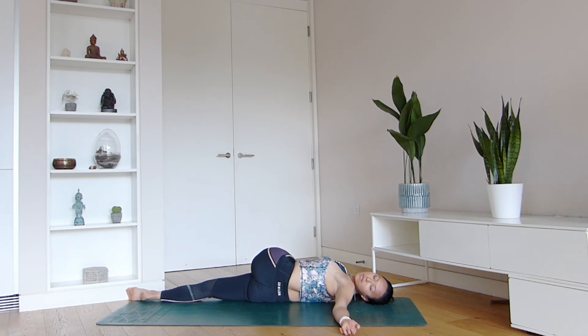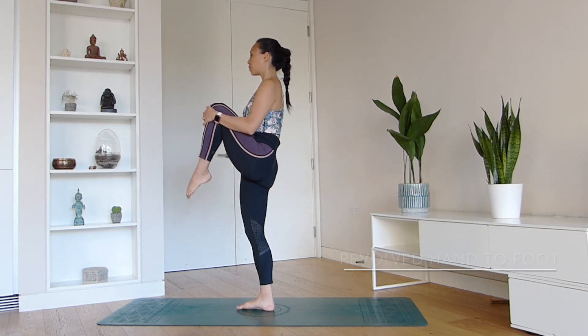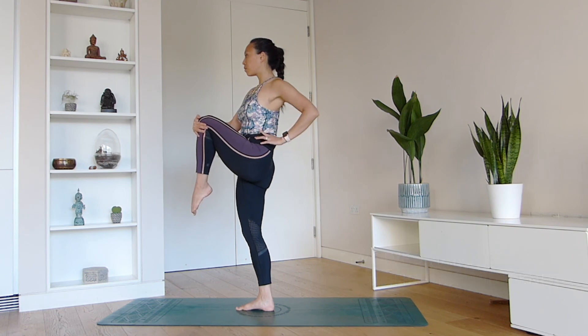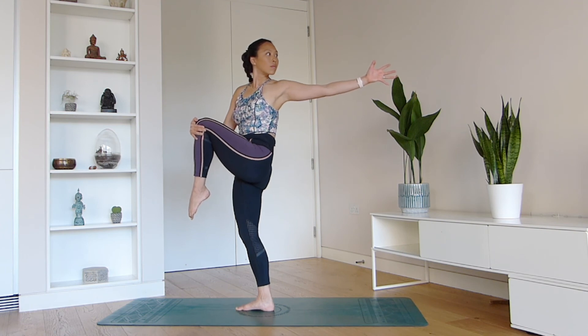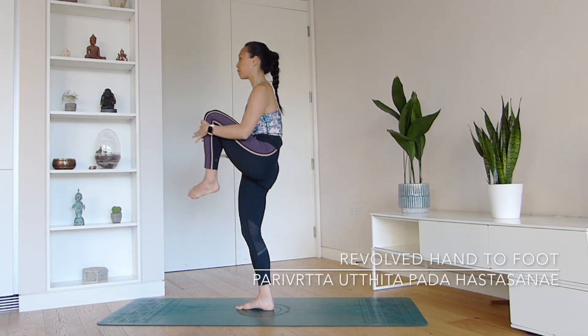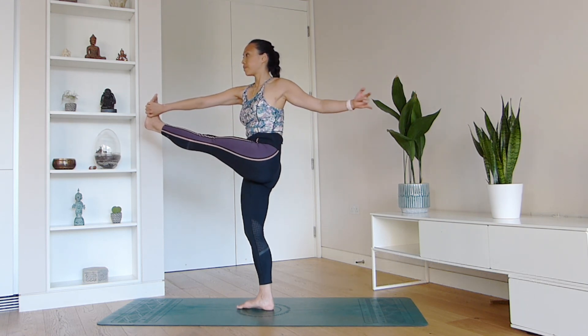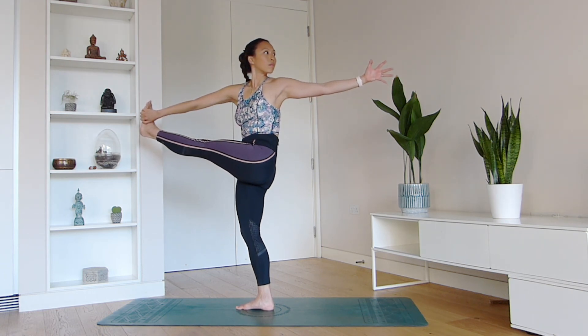Now incorporating exactly that in standing balance — the revolved hand to foot modification. Draw the knee in and concentrate on lengthening that left hand all the way back, drawing the left knee into the chest. Once you feel ready and your hamstrings are pretty long, use your right hand to grab the edge of the left foot, then start to send the gaze back towards your left hand. Hope you enjoyed this tutorial, my lovelies. Namaste.